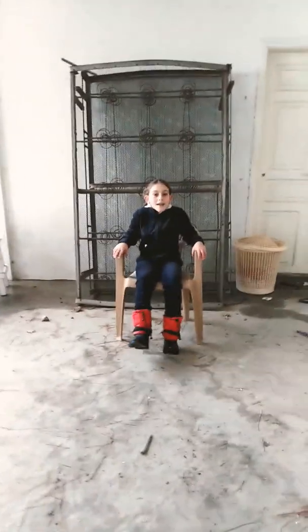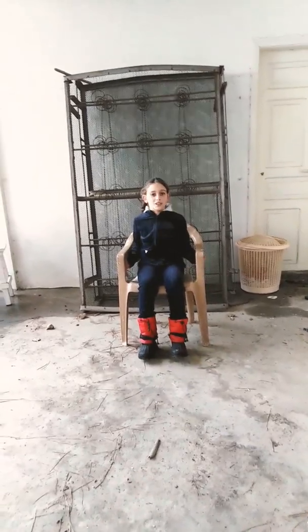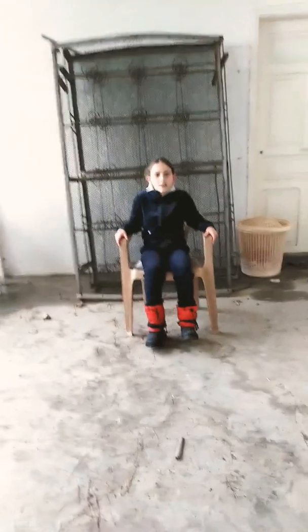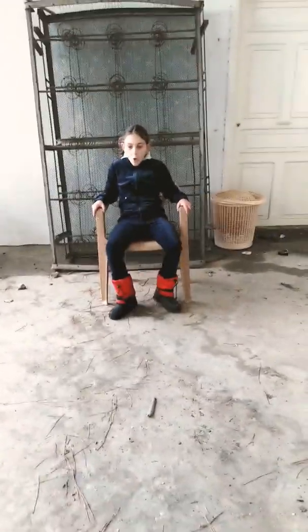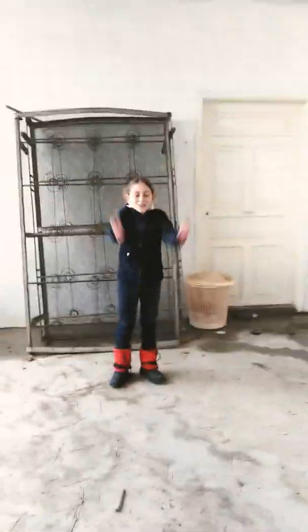Hi guys, today I'm going to be answering my Instagram questions. Do you know how to do gymnastics? Yeah. I could show you how to do gymnastics tricks. Let's go!